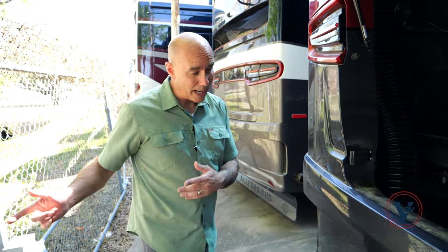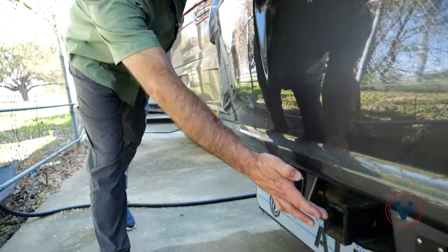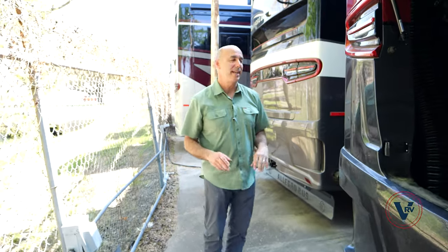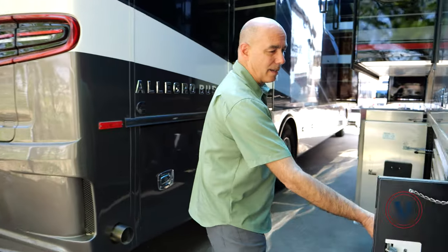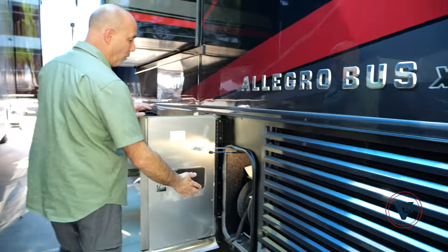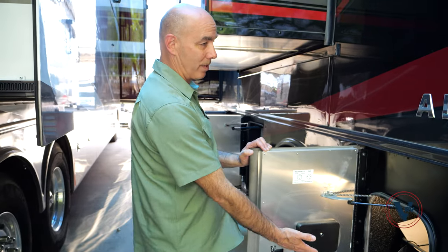Speaking of power, you want that power when you're pulling your full-size vehicle — your towed. You've got a 10,000 pound hitch right here with hookups for wiring, and that 10,000 pounds will let you pull pretty much any dinghy vehicle you want behind this coach. You've got to have the DEF tank right here on this side. We do have a power 50-amp cord reel here for our 50-amp service on the coach.